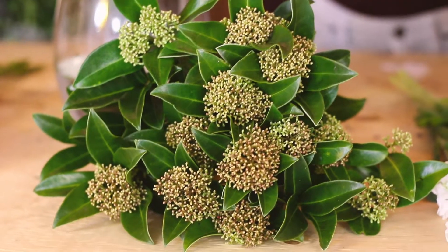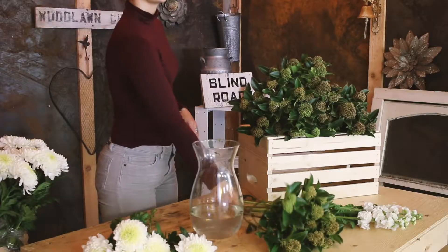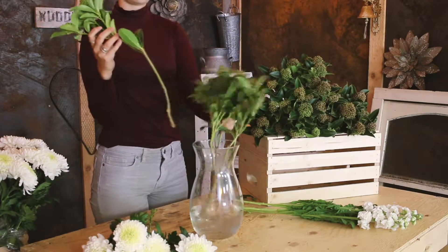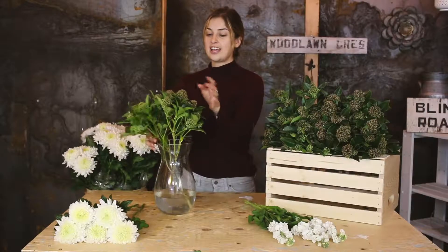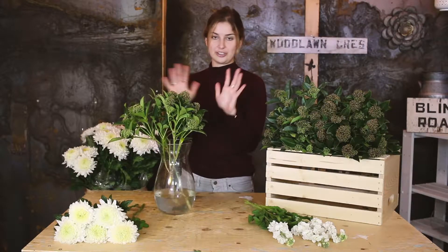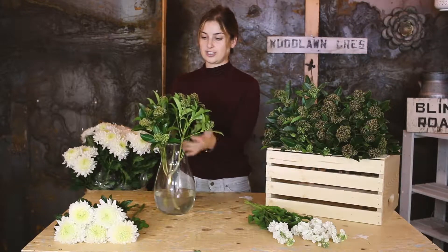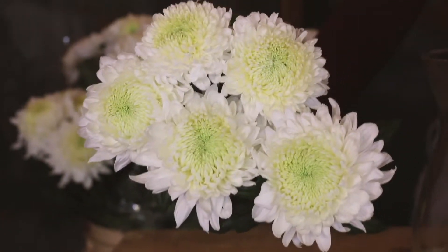We are using a brand new stem this week called skimia. This is a common plant that you see in the garden, so we're excited to use it for the first time. It's gonna look really huge and like it's taking your whole vase, but that's okay — just put these guys in first.